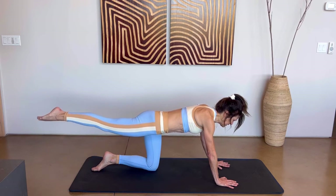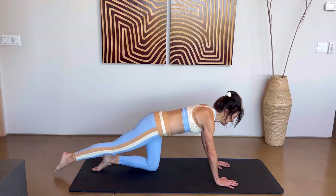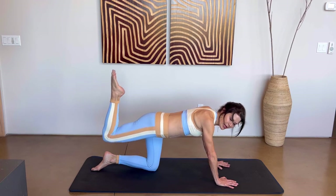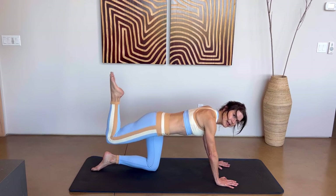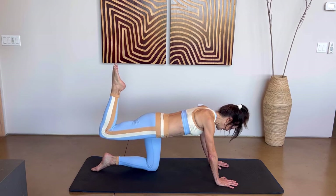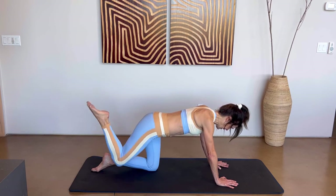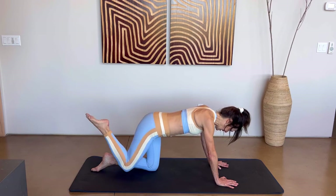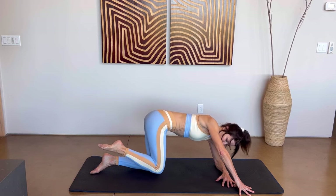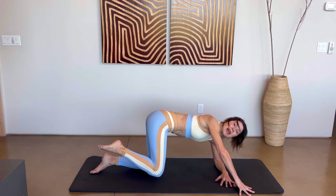Lift and lower that right leg just a few times — should be warmed up by now. Three, two, and last one. Now bend the knee, point your toes, and cross it over to the opposite side — a little knee cross — then bring it back up and knee tap down. So we go: up, cross, up, and down. Five more: up, cross, up, and down — four, three, two, and last one. We're going to do the same side — come down on that left elbow, right hand in front. Lift and lower that right leg up and down: four, three, two, and one. Draw that knee up, straighten that leg, bend the knee and lower back down. So: up, straighten, bend, and down — four more, three, two, and last one.